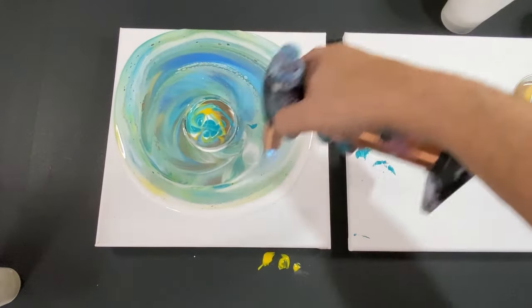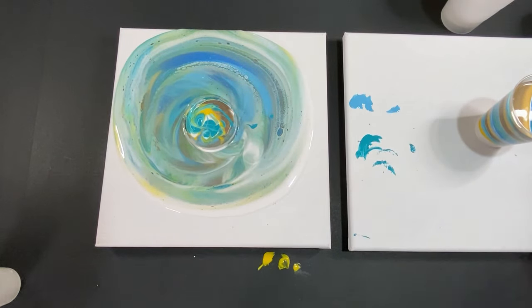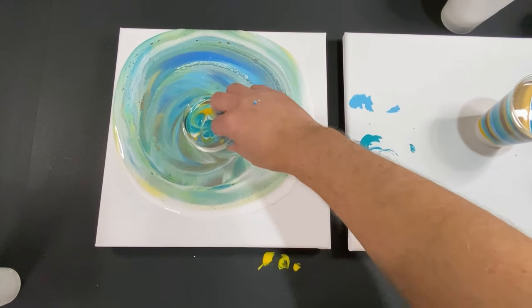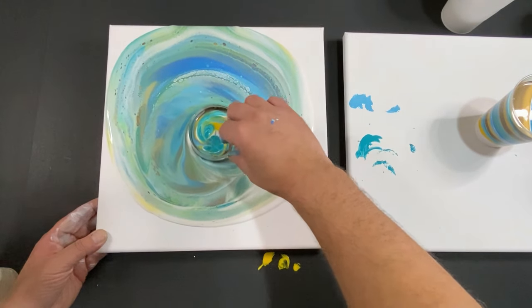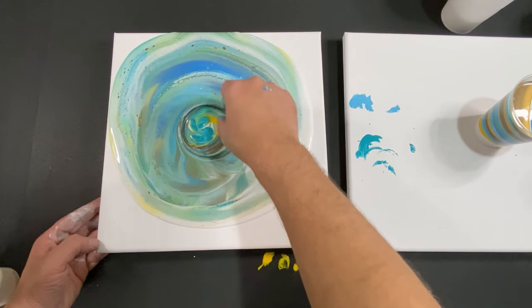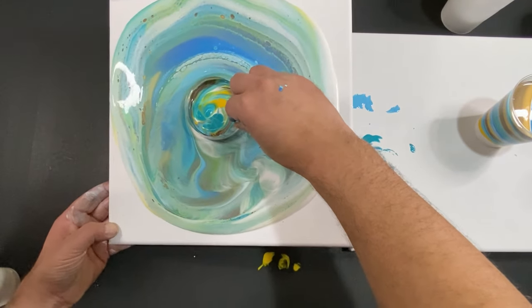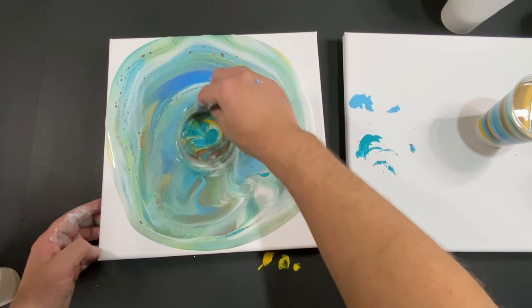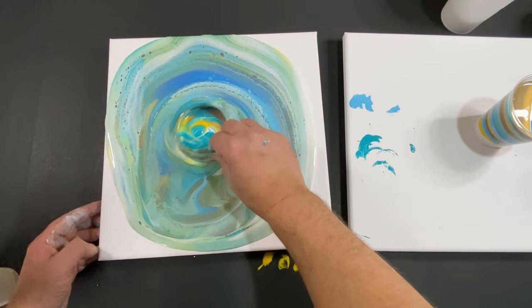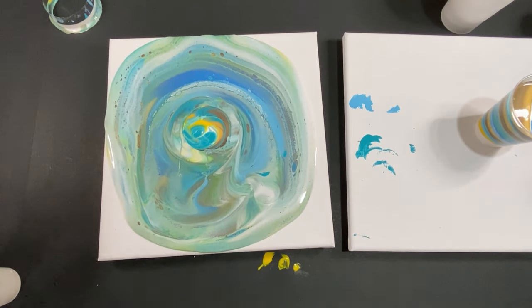I stayed with you guys through that whole thing — that was fun. I actually moved slower than I thought I would. There are some cool bands of white cells happening here. Let's twist this — we're going to come down a little, twist again. We might have to lift up eventually. It's actually nice and fluid, not too bad. This has a shot. I want to make sure this middle is not too patterned — let's come right up and fast. Got it up top!